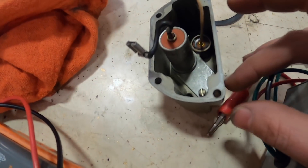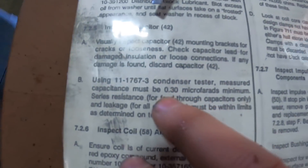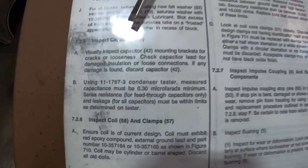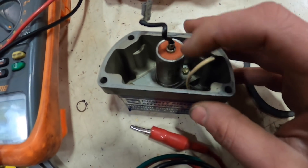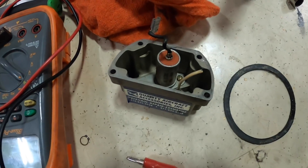We also want to check the microfarads on the capacitor, which are supposed to be 0.30 microfarads at the minimum. We tested that and it is within specs and will pass, but on disassembly this wire was broken, so we're going to have to replace this lead on that capacitor block.